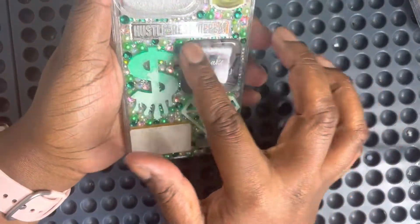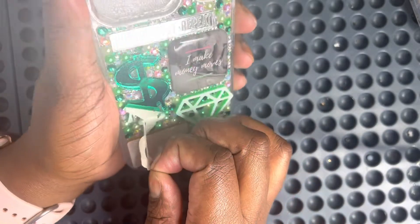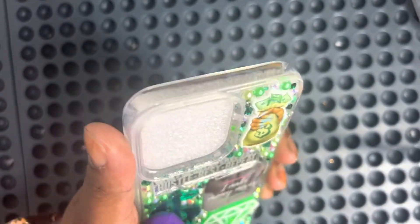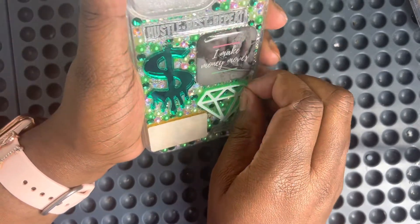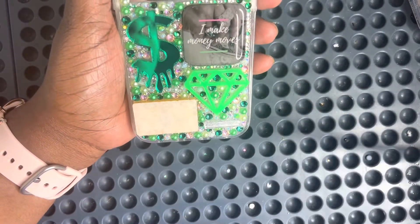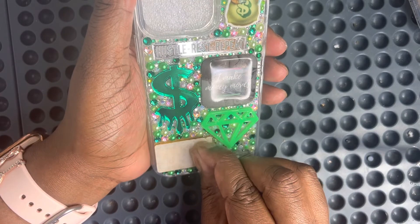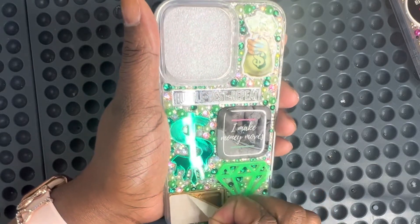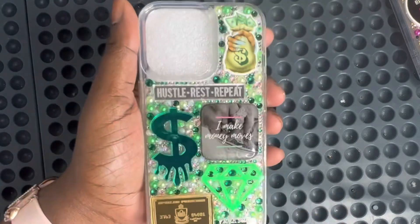Let's go ahead and tear back the plastic and paper off of this baby. I did start blinging while the pieces were drying, so I'm not trying to tug too hard and have the pieces come up. Let me zoom out a little bit. There you have it!